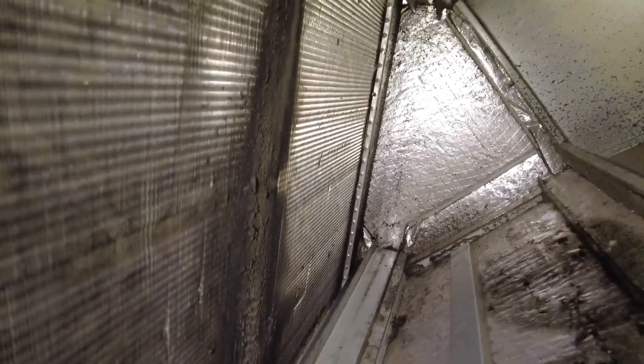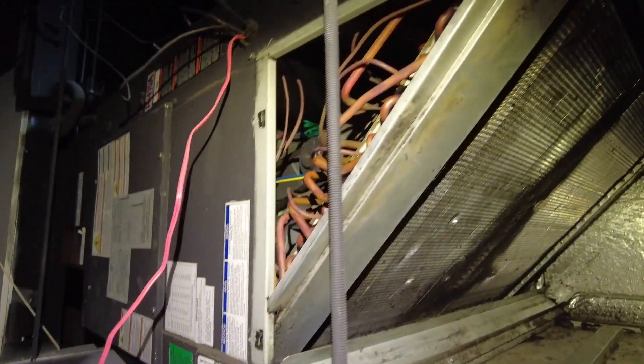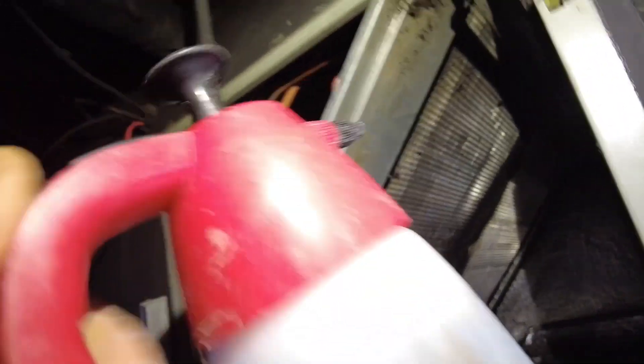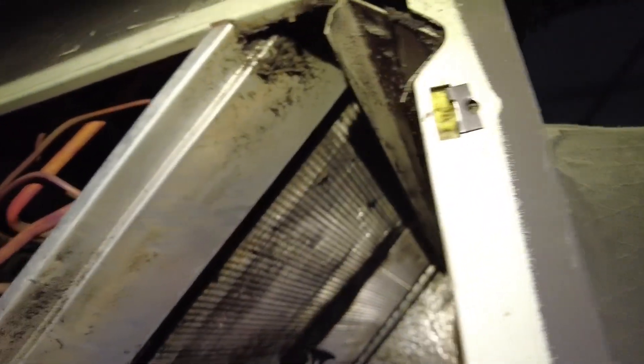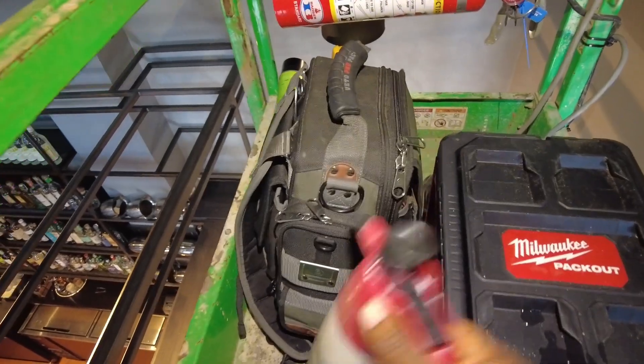The coil is pretty dirty as you can see — that little center area — but not terrible. So what I'm going to do now is pump this thing up and just spray it down. I do not need much coil cleaner. All right, pop this back here and get all this stuff out of the way.